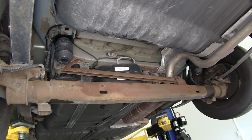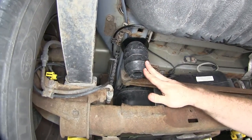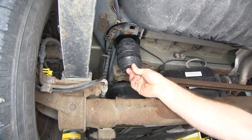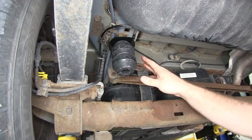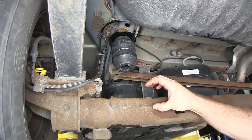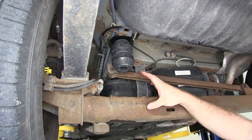This is what the Timbron Suspension Enhancement looks like once it's installed on your vehicle. By replacing the factory bump stop, it actually holds tension, so as you load the vehicle, it will help support that and help prevent your vehicle from squatting as much as it would normally with just the factory bump stop in place.